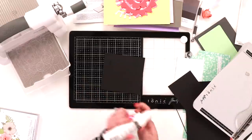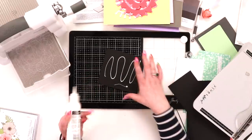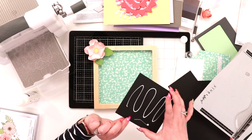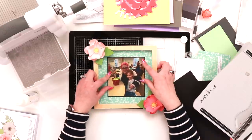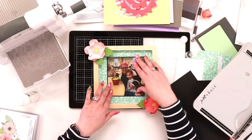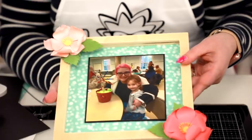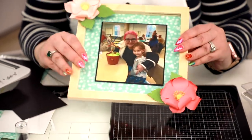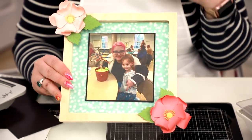Some glue, and I'm taking my frame, adding this in. You could add some words over the top or a pretty sentiment if you wanted to, but Tilly really loved this picture of us. Look how easy it was to create this really pretty frame — I saw this on Pinterest and I think it's definitely a Pinterest win that you can do at home.